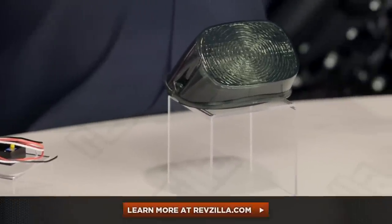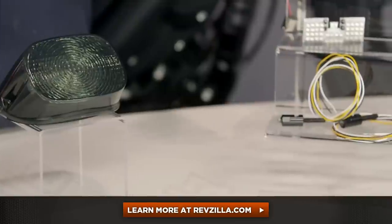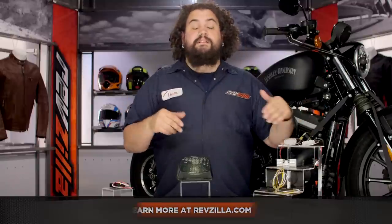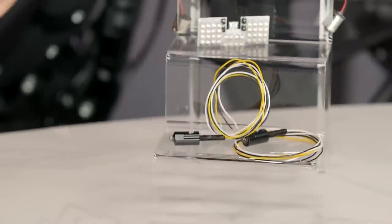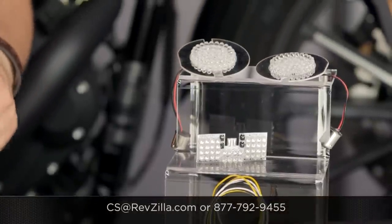I think Custom Dynamics offers a whole array of really innovative products, only some of which you're seeing here. My opinion is not the only one that matters — click below and see what some riders who have this stuff have to say about it. If you have this stuff, let another motorcyclist know what you think, whether it's working out for you or not. If you've got questions about whether or not something is going to fit your bike, or how to install something, get a hold of us at RevZilla.com or by phone at 877-792-9455. I'm Lemmy, I'm out of here.